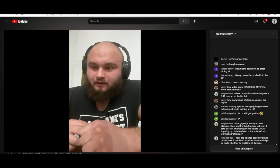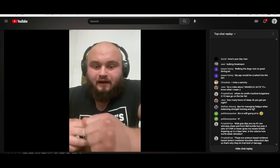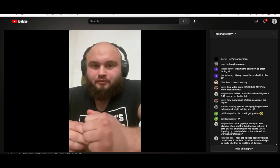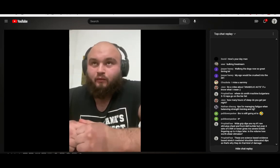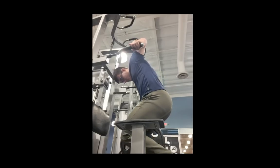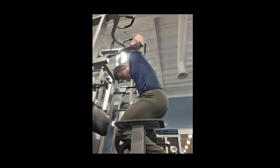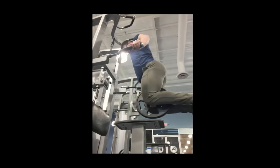Especially because loading that extended range of motion is kind of shown — the deeper the positioning we're running through the ROM, the greater stimulus we're probably going to get. And I think you're an experienced lifter, so your subjective guess is quite valuable compared to someone who has not been doing this for a long while.